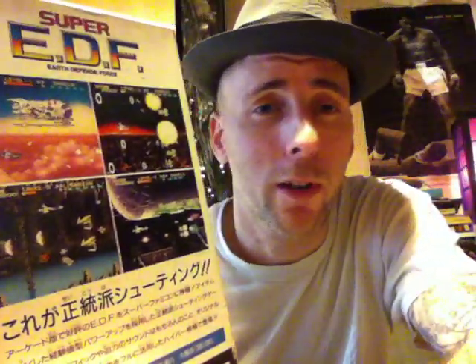Super EDF — I played it when I was a kid. It's a cool game, another shmup for the Super Famicom. I don't have too much to say about it because I forgot a little bit about this game. I played it lately but I can't make up my mind yet if it still holds up, but it's cool — not bad at all.